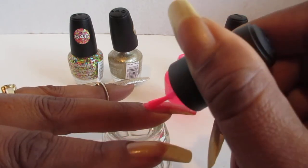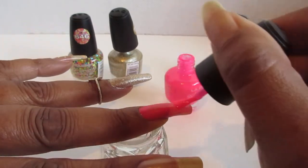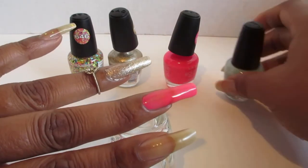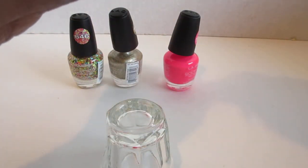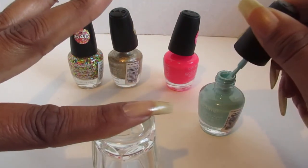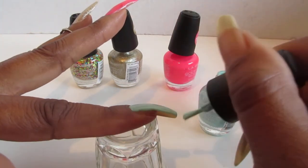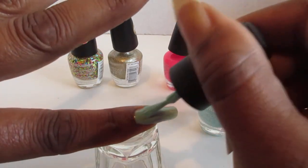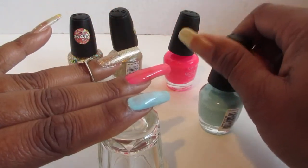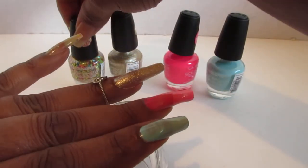And this pink — I would normally apply it on a white base coat since it's like a neon pink, but you know it doesn't even need it. You can apply it if you want to, it's your preference. But I'm just showing it to you guys without the white polish, just on your bare nail, just to see what it looks like. Pretty, pretty colors — that's the first coat.